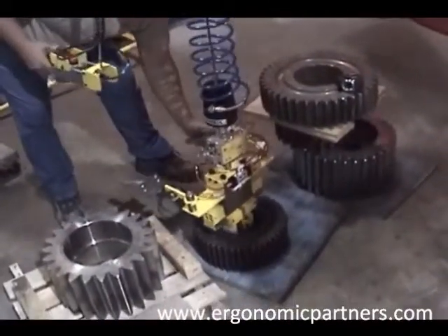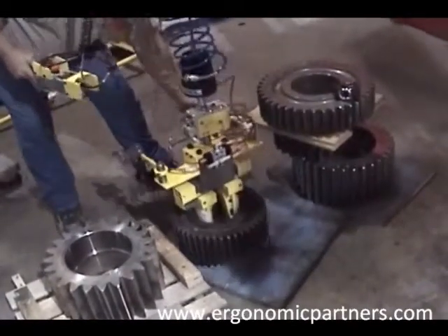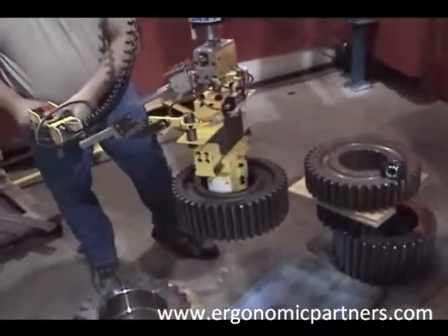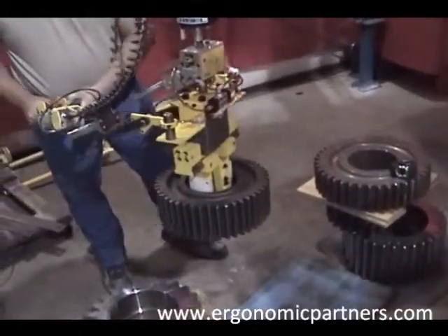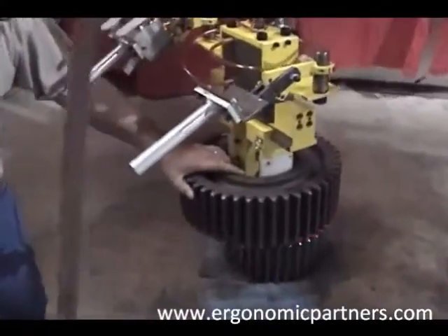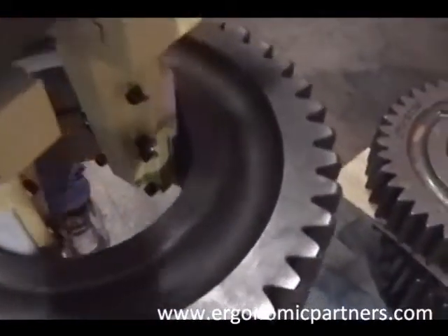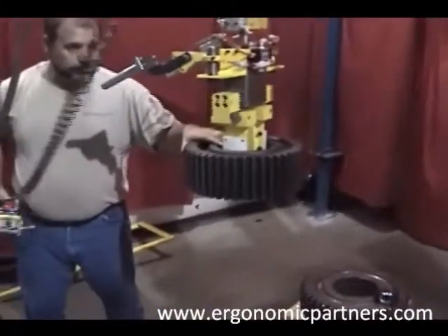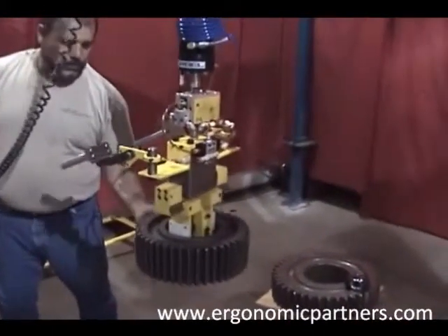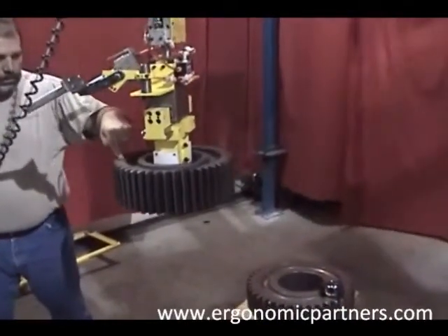This is the second gear we are picking up. Roger's currently showing the float mode — he picked up the part. Now you can actually grab the part with your hand and lift it up and down. You can really lift up that whole load with just one finger.